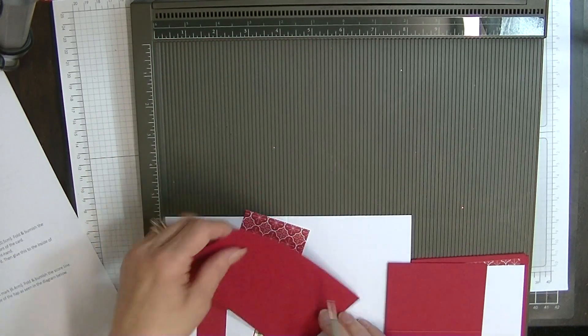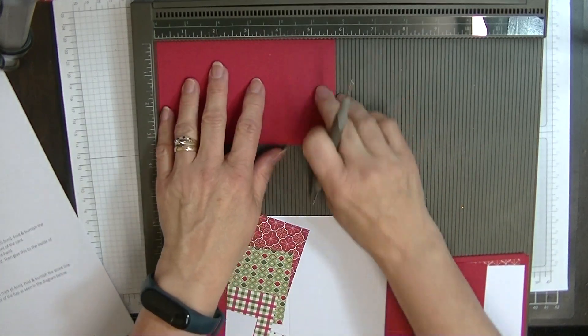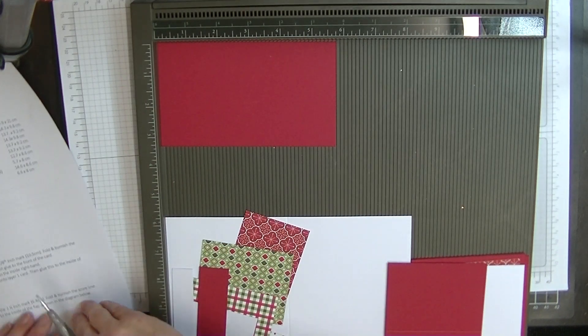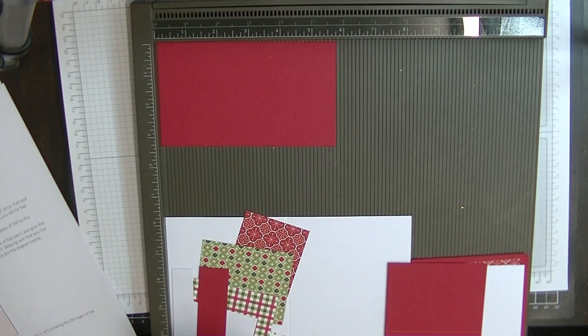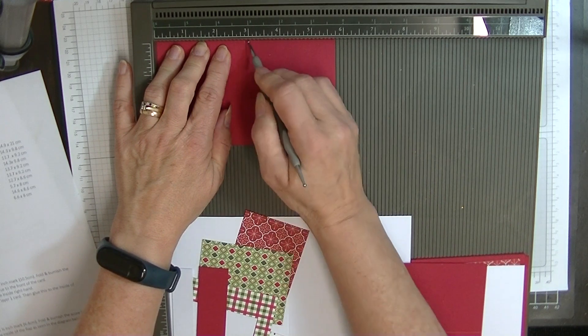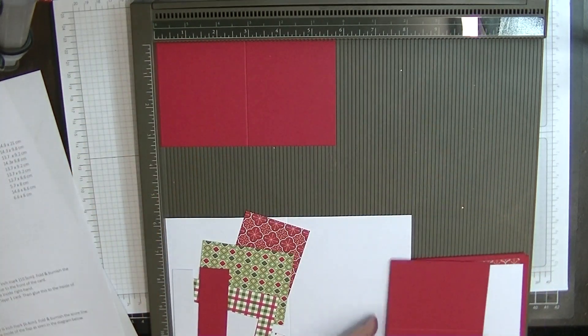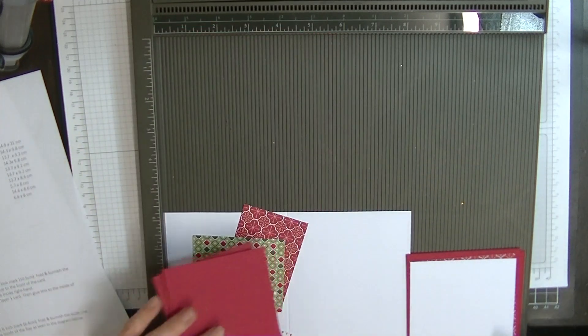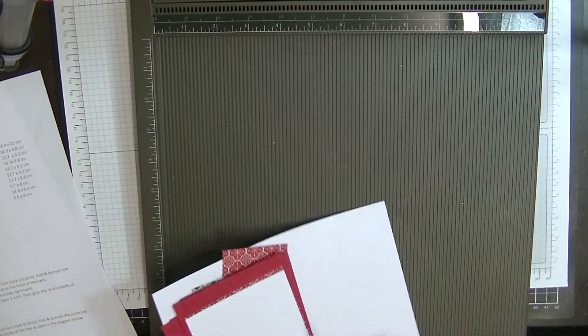And on the five and three quarter piece, we're going to score this at — I've got to turn over the page — two and seven eighths of an inch. So if you're unsure, they're down the middle on both of those on the long side. Okay, so let's crack on.